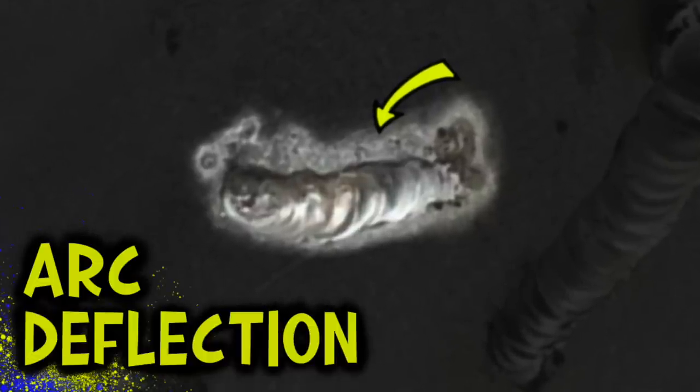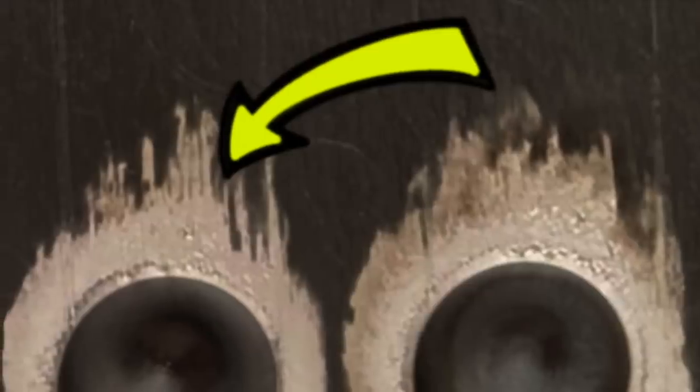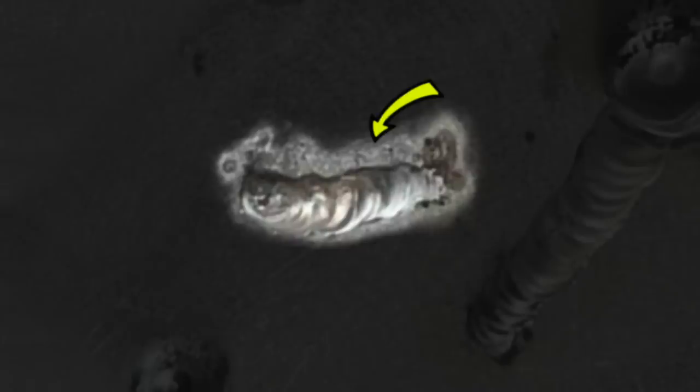Looking at this photo in more detail, the first thing we can see in the first example is this scratchy looking stuff — this happens quite a bit at the start of the pass. What we're looking at here is called arc deflection. Essentially, the arc is having problems establishing smoothly to the workpiece. This footage is exactly what I'm talking about — you can see how the arc is having problems locking onto the target, flickering all over the place. But looking at Mike's example, what we see is actually a little bit different. Typically arc deflection looks scratchy and crazy, but what we're looking at here actually looks a little bit clean.